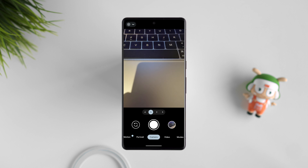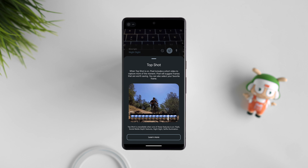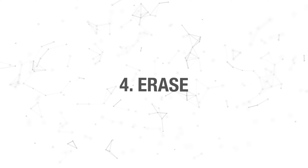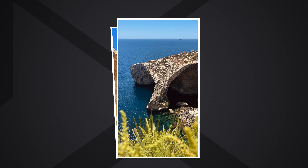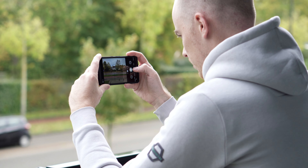Number 3: Hot shot. This is Google's alternative to Apple's live photo. In essence, it records a short video and then you can select the best possible image from it or let Google do a suggestion. It is set to auto by default so if you want to turn it on all the time, go to the camera settings and press this icon over here.